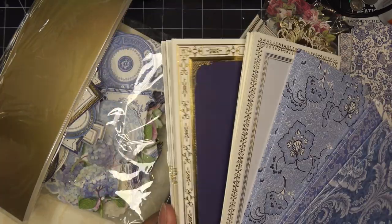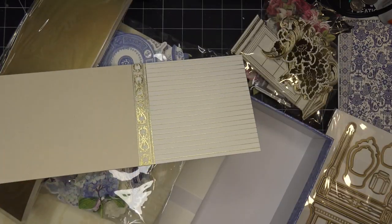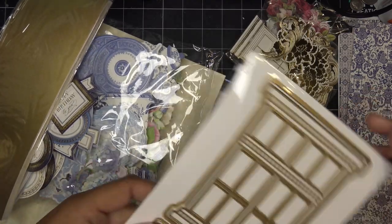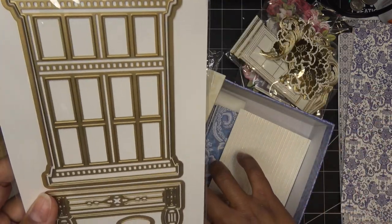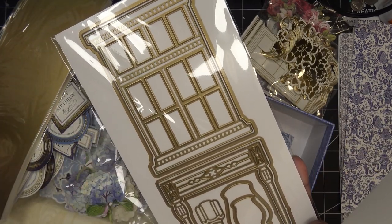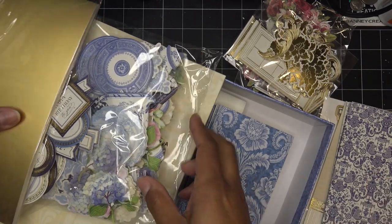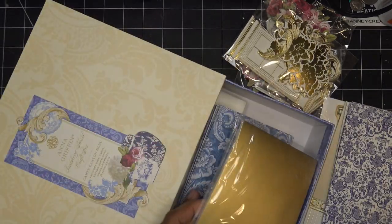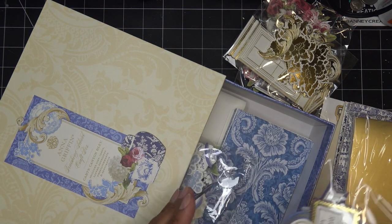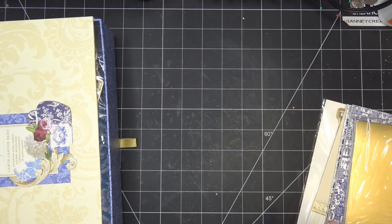These have the foiling and some different looks to them. Maybe we'll do this one — it looks more like wallpaper. The whole thing with this is it kind of looks like a table, or a window, or something you'd have your little china in. I'm not sure which papers I would like yet, so let's put some of these things aside for right now so I can check out these base pieces.